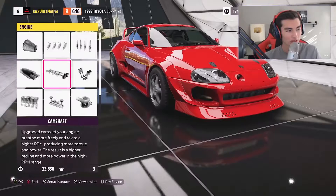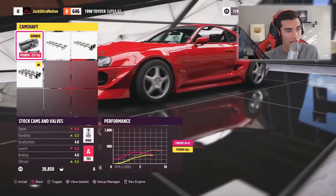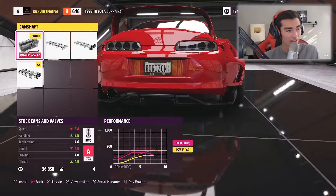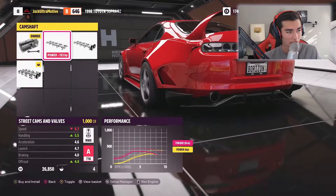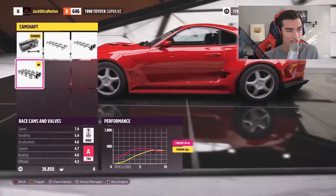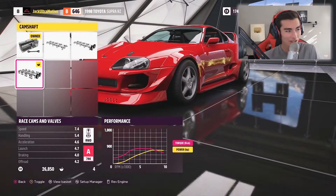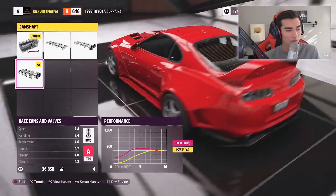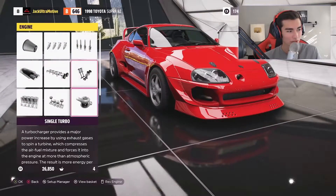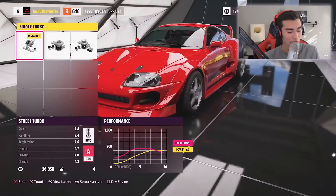We're going with the race exhaust, no question. And it's not only exhaust parts that change the note — we're in the cam section now. You can hear the tone slightly increases the higher camshaft ranking you go, so we're going to have race cams on there, and the single turbo setup.